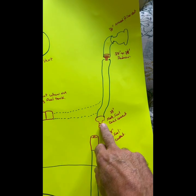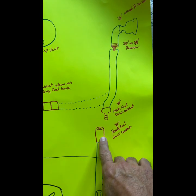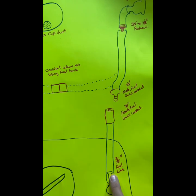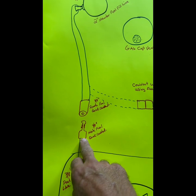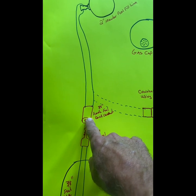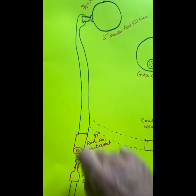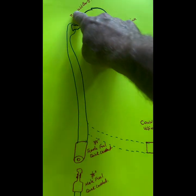You put a 3/8-inch male fuel quick connect. On the tank side, you put a 3/8-inch female quick connect that hooks into your vent side of your tank. Your fuel line runs to a male quick connect — 3/8 quick connect — up to a 3/8-inch female fuel quick connect. That runs the side of your ski all the way up to your 2-inch mender with your 3/8 weld bar.